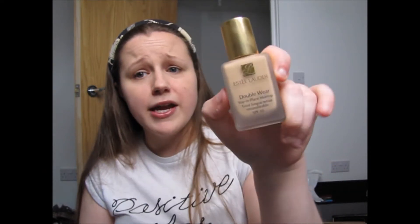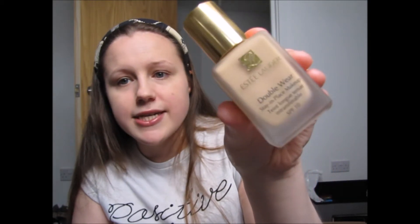My foundation is a new purchase — the Estée Lauder Double Wear Foundation. I've heard amazing things about it. The woman at the counter matched me up with 2N1 Desert Beige, which is pretty dark in comparison to how my skin looks. A lot of girls go for darker shades to look healthier and I've never done that, but she put it on my face and I actually quite liked it.